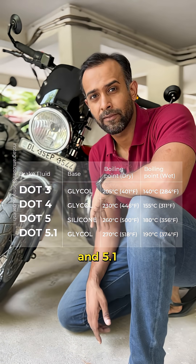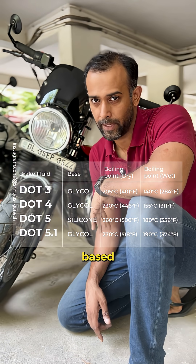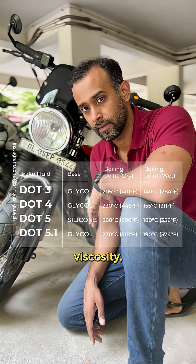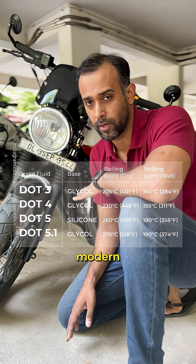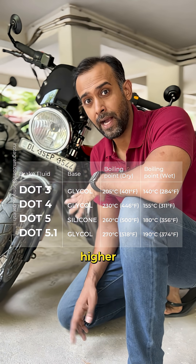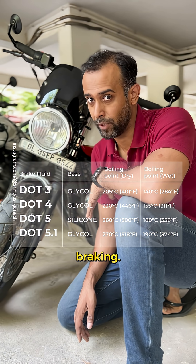DOT 3, DOT 4, and DOT 5.1 are glycol-based fluids. The difference between them is their boiling temperature and their viscosity, and they are used in most modern motorcycles. DOT 5.1, however, has a higher boiling temperature and is used in performance braking.